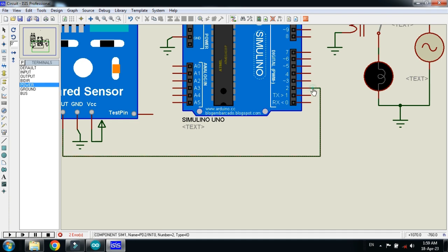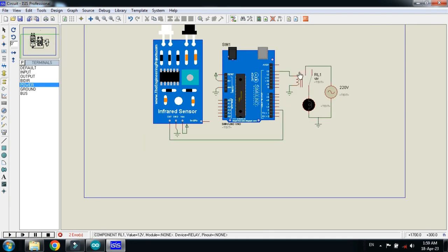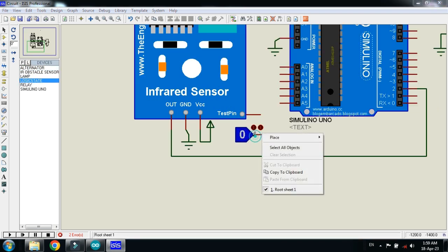Connect the power with the Arduino as well. Now connect the OUT pin of the sensor to the Arduino — I'm connecting it to digital pin 2. Connect the logic state with the sensor test pin, place it here, and now rotate it.